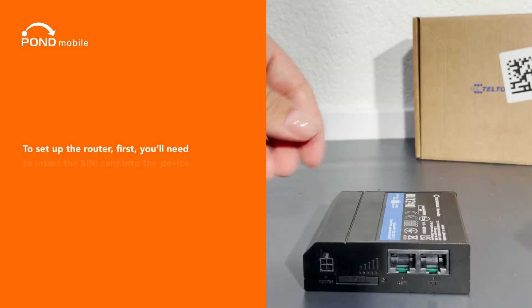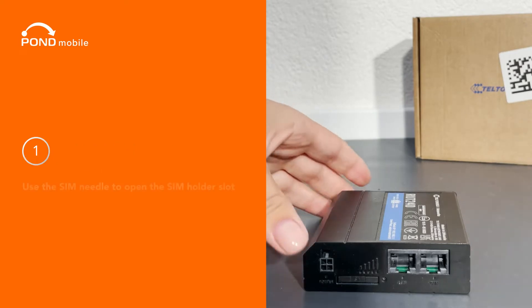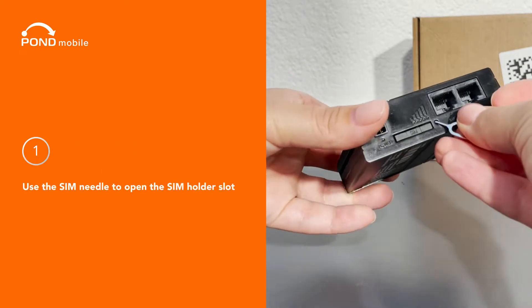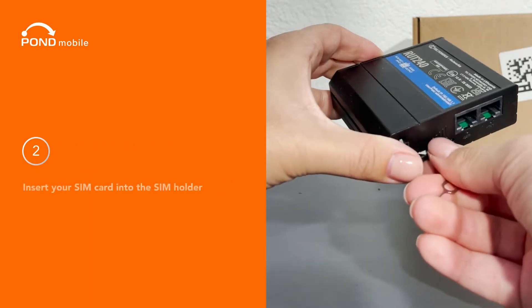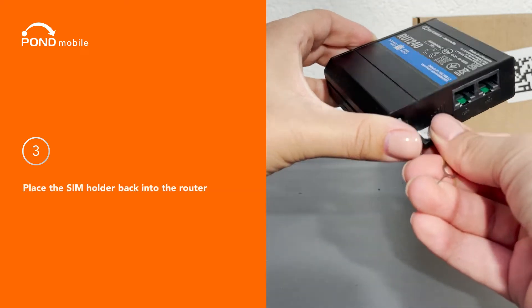To set up the router, first you'll need to insert the SIM card into the device. One, use the SIM needle to open the SIM holder slot. Two, insert your SIM card into the SIM holder. Three, place the SIM holder back into the router.